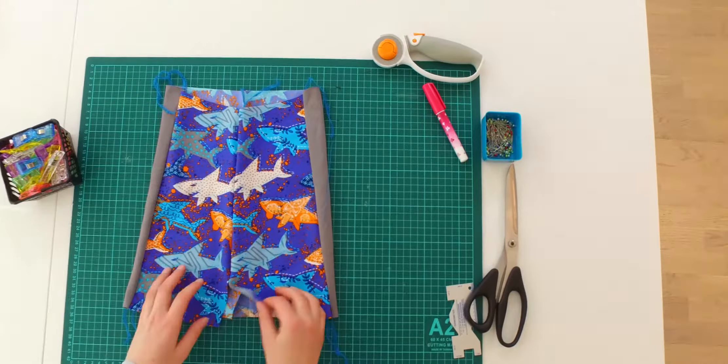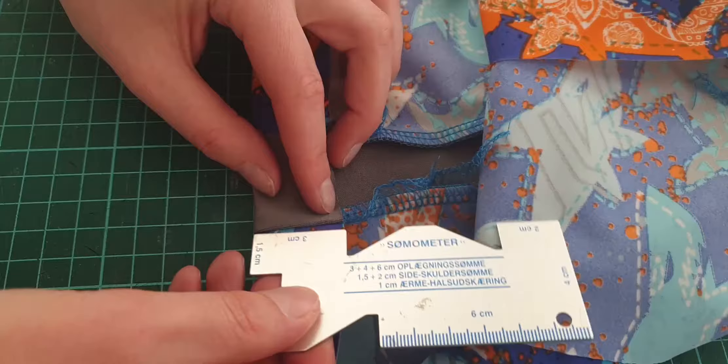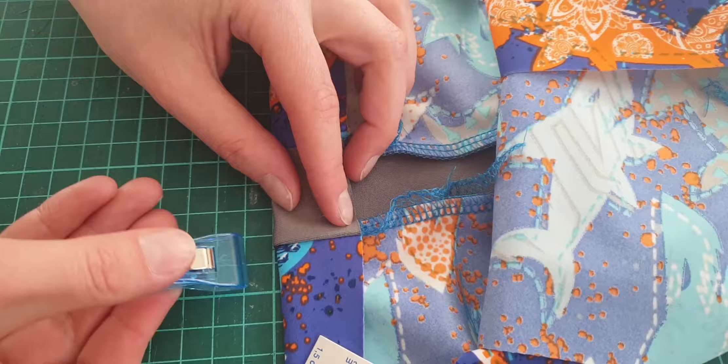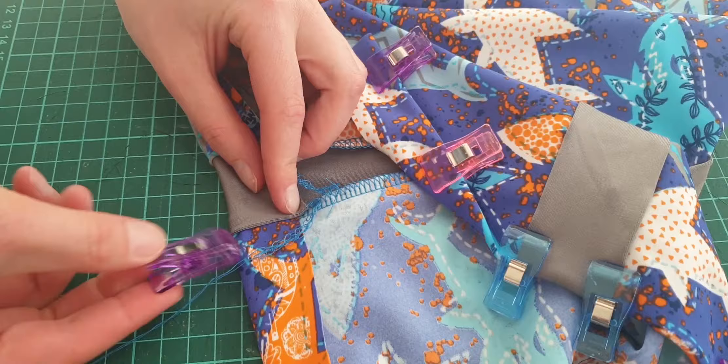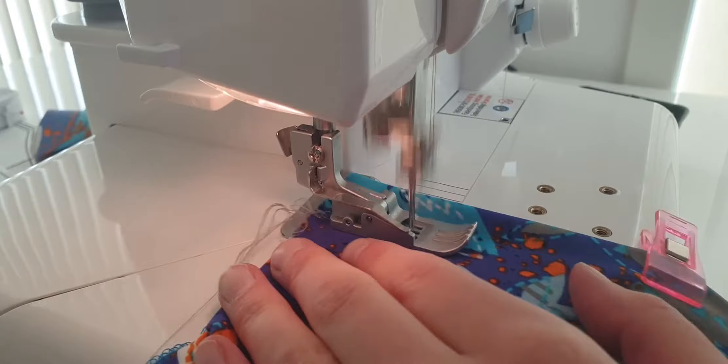We are folding the top and the bottom of the shorts. At the top, we will add an elastic band that I will show you later. So let's start with the bottom — I make one fold on each side. The fold is 1.18 inches or 3 centimeters.